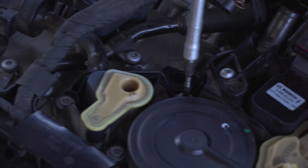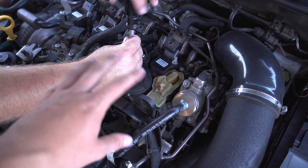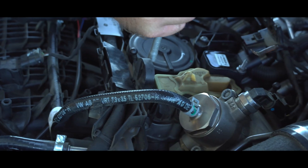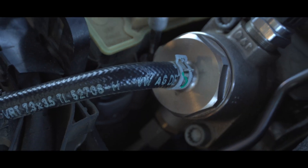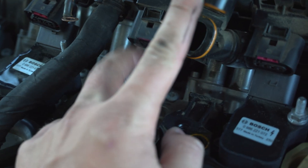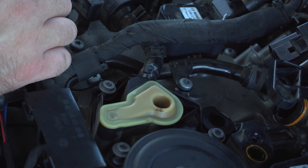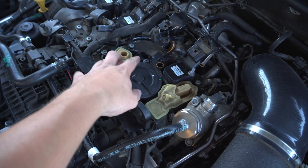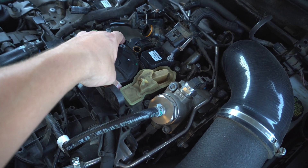Now we're going to use a T30 Torx bit and take off the factory PCV valve system, which will be replaced paired with our AN fittings to our catch can. Once you've cracked all these loose, you're going to see the PCV connector that goes to the turbo — we just unbolted it and popped it off. Before putting that into the new system, make sure the O-ring is clean and put a little oil on there to lube it up. There should be seven T30 Torx bolts; once they're all loosened up it's free, so go ahead and pull that off.